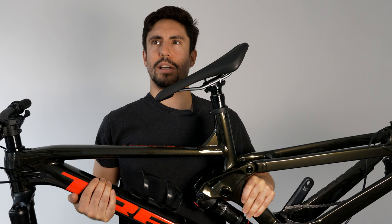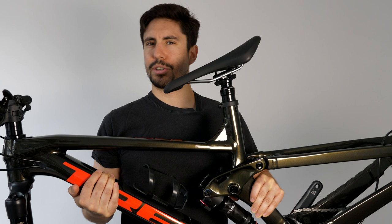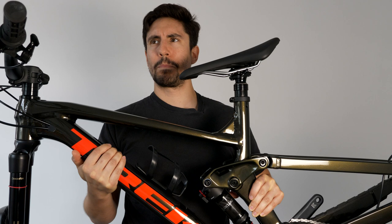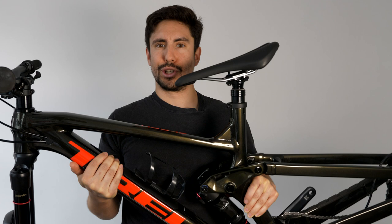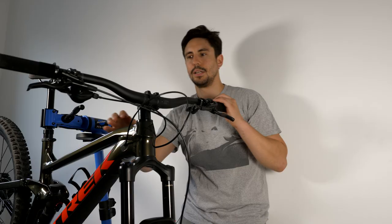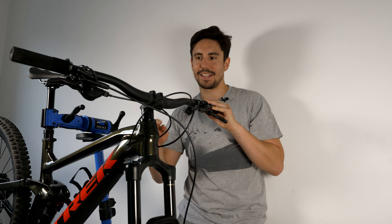In terms of frame size — according to Trek's size chart I'm 5'8" and I should be riding an ML (medium-large). I decided to go with a medium frame, which has a max height of around 5'7". I just preferred the smaller frame. Going from a 27.5" to a 29er felt like quite a big jump, and I felt really comfortable on the medium. I test rode both the medium and the ML and just preferred the medium.